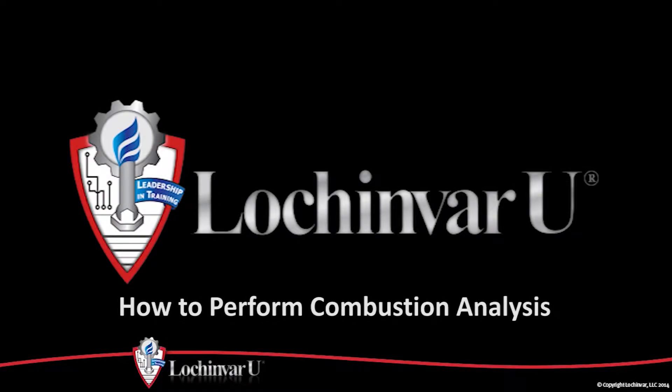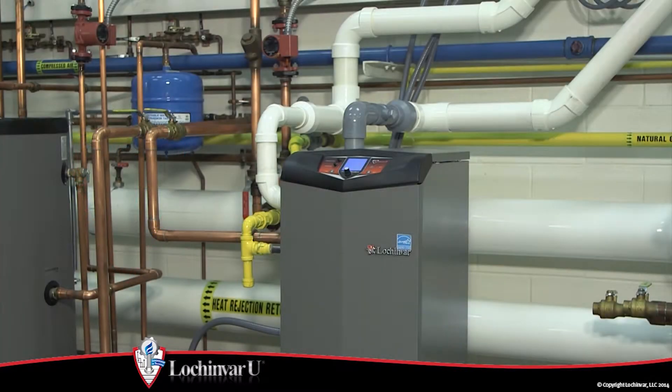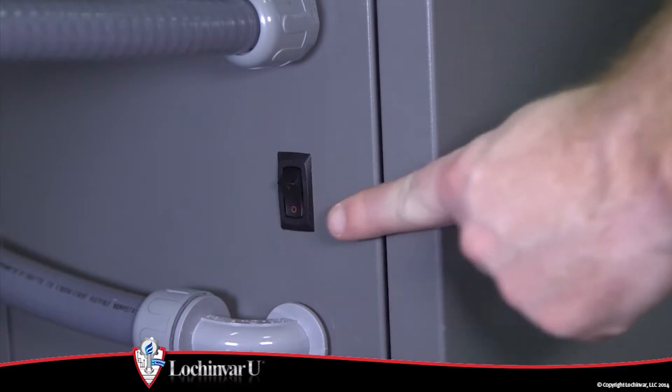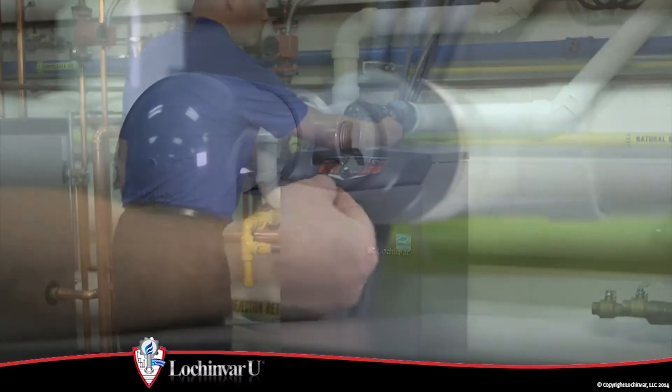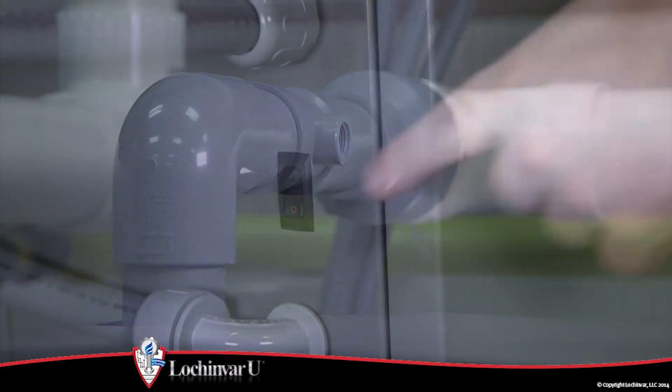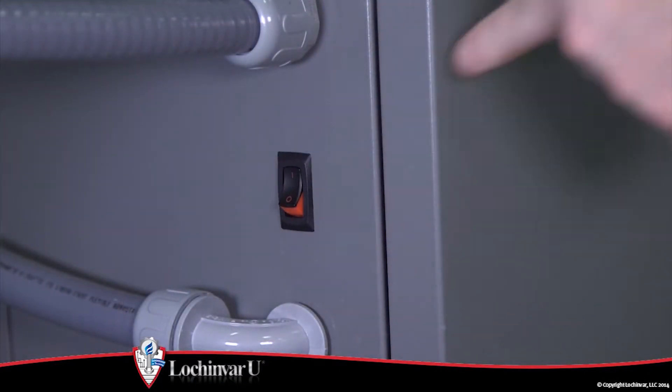How to perform combustion analysis. Locate the on-off switch on the side of the unit and turn the switch to the off position. Locate and remove the plug from the supplied vent fitting. Turn the on-off switch to the on position.